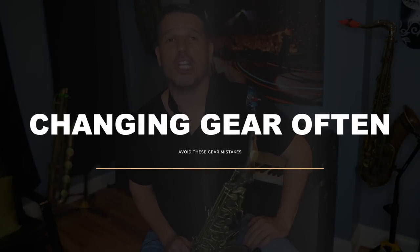The third biggest saxophone gear mistake is changing your gear around all of the time. I run into this often with new students — they'll come in for the first lesson playing one mouthpiece, then the next lesson they have a different mouthpiece, then a different ligature and reed size, and so on. If you are constantly changing your gear, you're never going to get a really good sound. You need consistent gear so you can figure out how to get the air through the saxophone and how to get the sound you're going for.